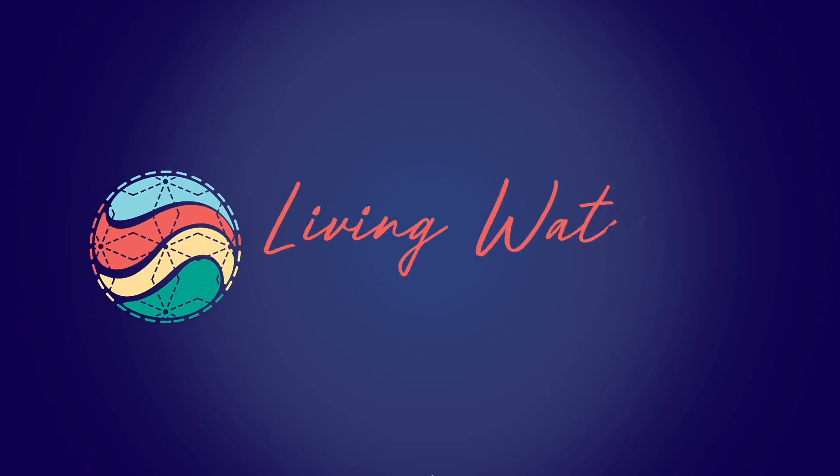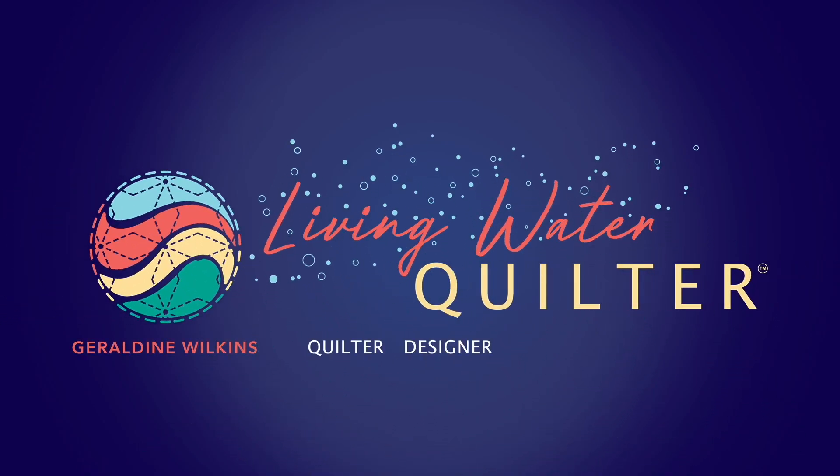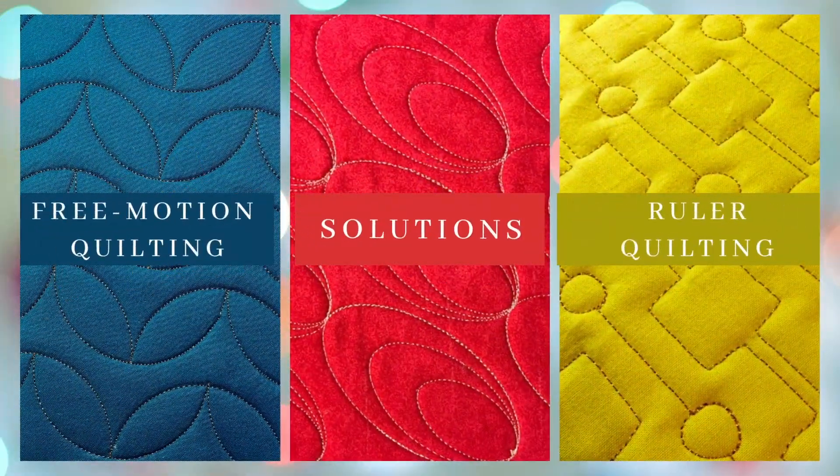Are you struggling with free motion quilting? Here are seven tips to help you get control over free motion quilting.